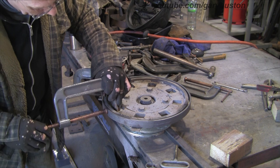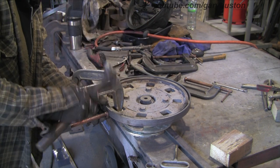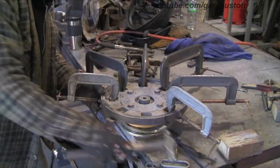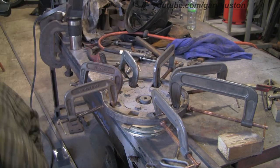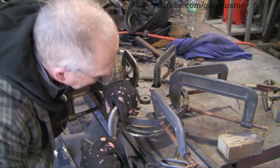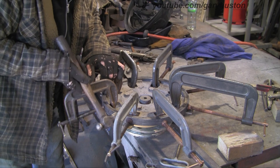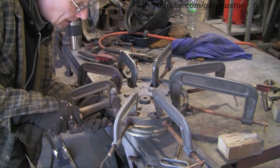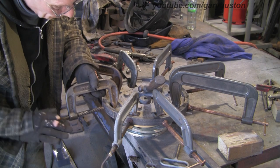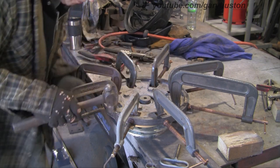Luckily I've got a whole batch of these clamps I bought off eBay. I think it was someone who'd done a job and just wanted to get rid of them all — they were all brand new. Just making sure the edges of the cut line up.